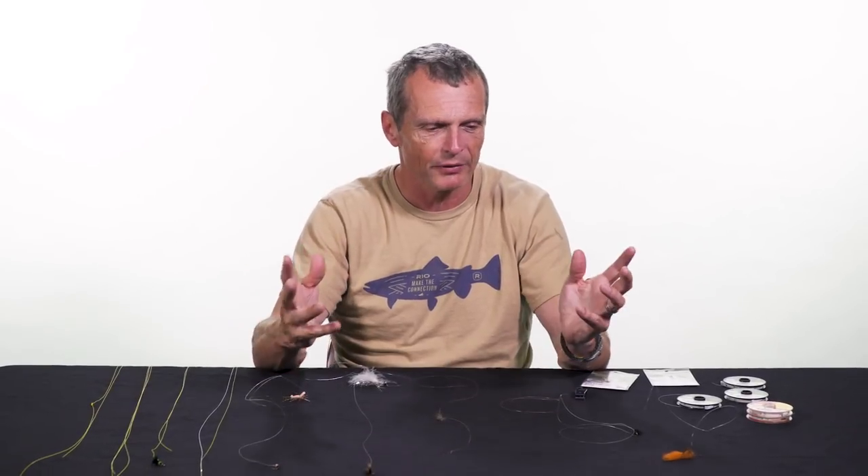Hello and welcome to another episode of Rio's How To. Thanks for tuning in. My name is Simon Gorsworth and today we're going to look at how to tie a dropper. First, what is a dropper? And then why do you fish a dropper? Towards the end of the video I'll show you the ways of tying droppers, but let's have a look at what droppers are.